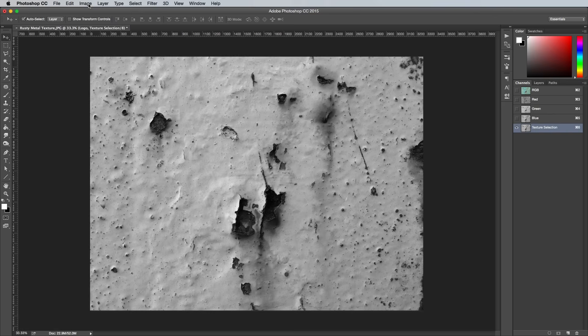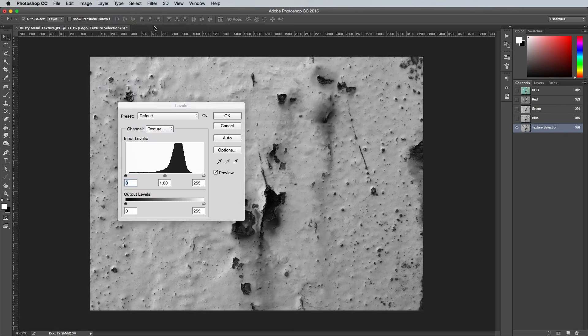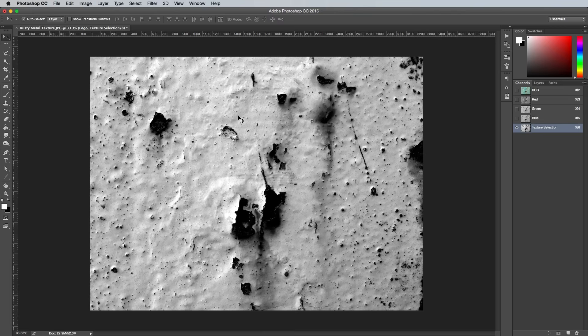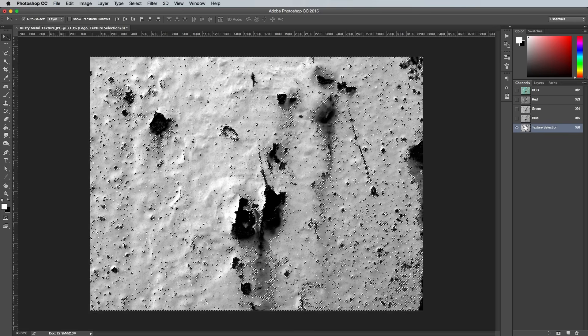Boost the contrast of this duplicate channel a bit further by going to Image Adjustments and Levels. Move the shadows and highlights sliders inwards. The black areas will be used to erase the artwork, whereas the white areas will preserve the artwork, so you want the rusty spots to be black so the artwork will be completely corroded away in these areas. Hold the CMD key or CTRL key on Windows while clicking the thumbnail of this duplicate channel to load its selection.